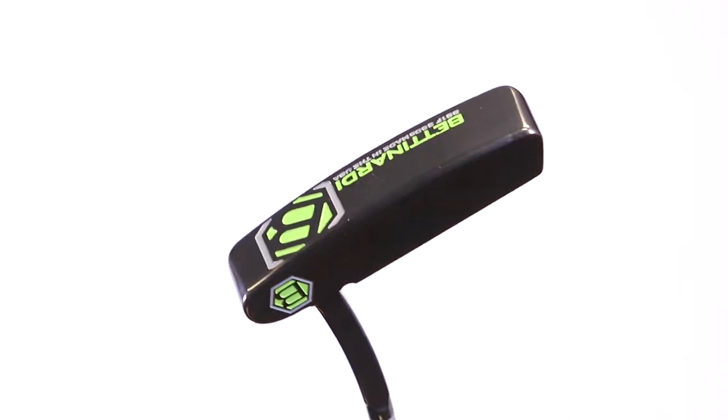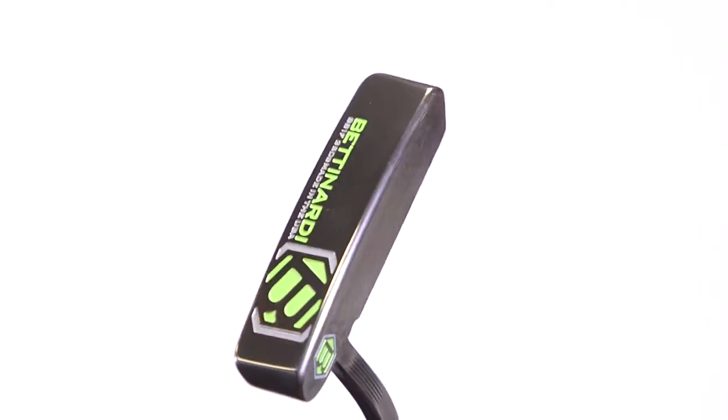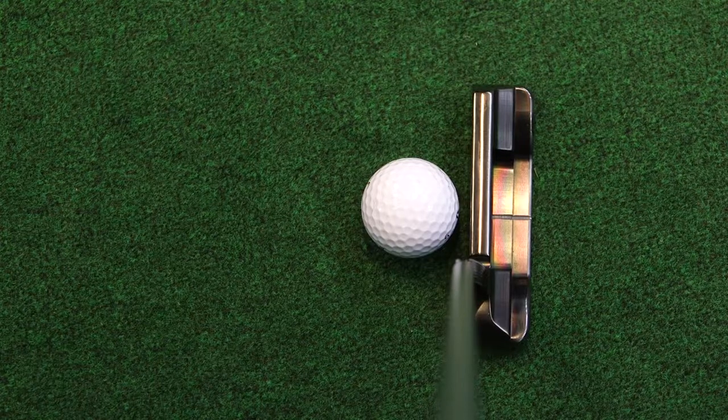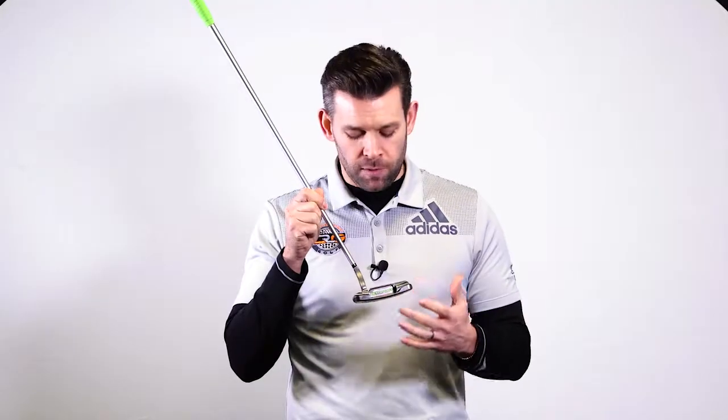The only thing I would say about this particular model is the alignment aid on the back — I would like that to stand out a little bit more from the club head. As you can see, the club head has almost a black finish. The alignment aid is a dark grey and in some situations I found that it blended in a little bit. My personal preference would be to get that alignment aid maybe white and make it stand out.